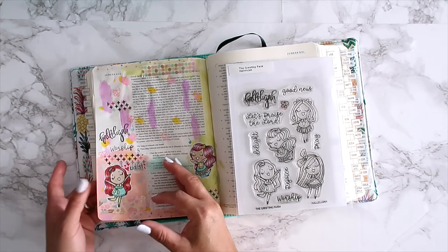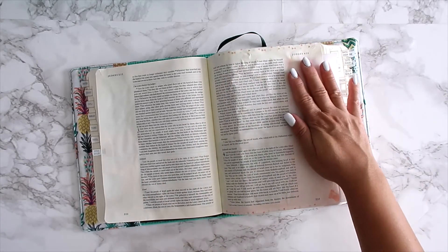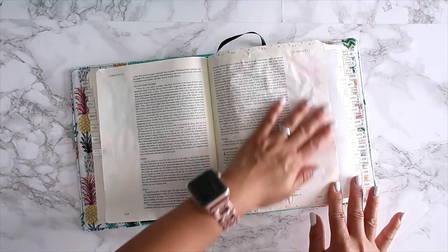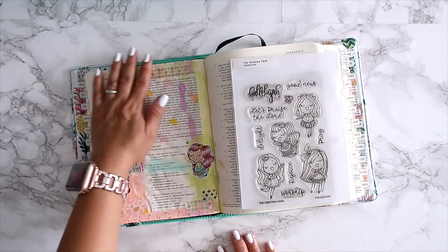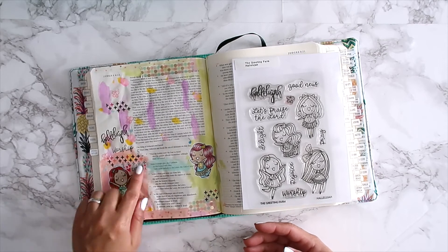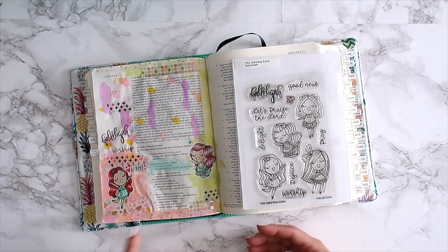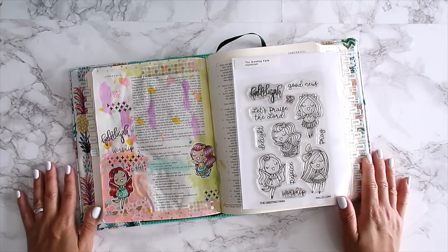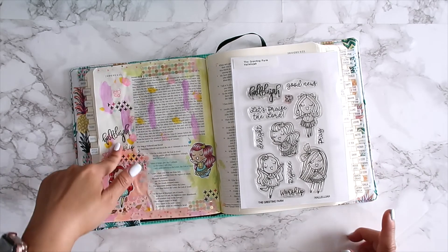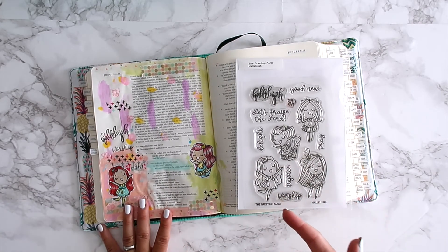I painted the pages and then stamped the girl images on sticker sheet because I color with Copics and the ink goes through — especially since Bible pages are so thin. The acrylic paint didn't bleed through the pages at all; if anything transferred it was to my little protective sheet on the back, which is no big deal. I added some washi tape — I love this one from Illustrated Faith — and some butterflies. I still need to journal, but I went ahead and got the page decorated.